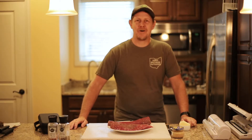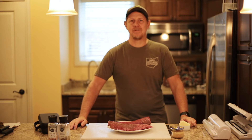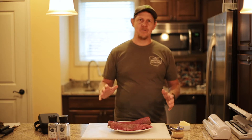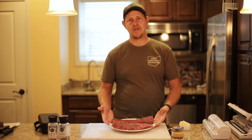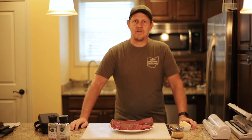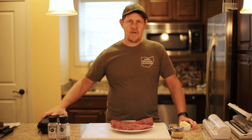Hi there, welcome back. Josh Hardy here with Hardy Brothers Outdoors. Today we're getting ready to prepare some deer or venison backstrap for dinner this evening. We're going to use a method called sous vide.